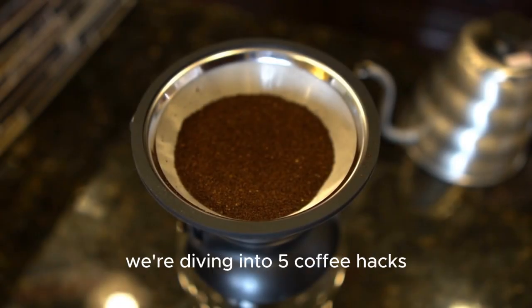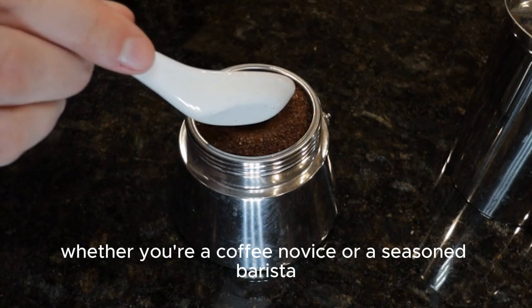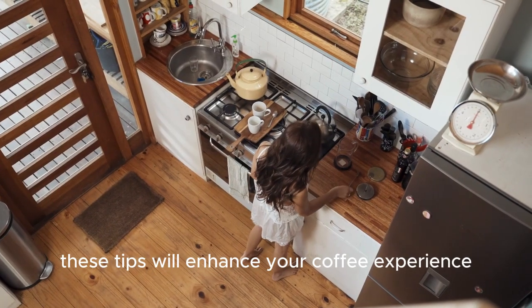Welcome to our channel. Today we're diving into five coffee hacks to elevate your morning brew. Whether you're a coffee novice or a seasoned barista, these tips will enhance your coffee experience.